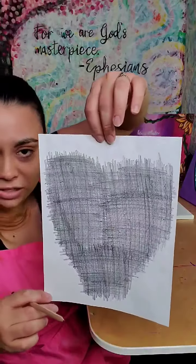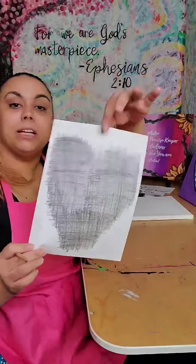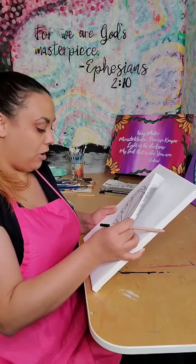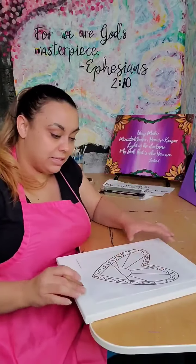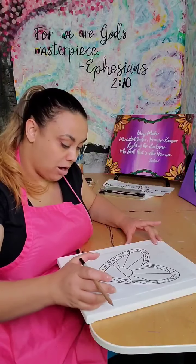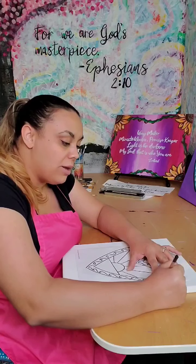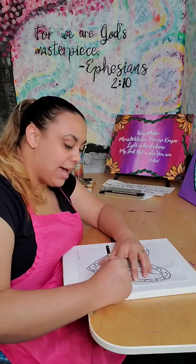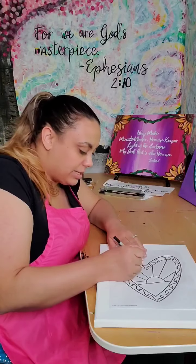It looks like a big giant blob of scribbles, and that's exactly how you want it. After you've done that, you want to make sure the back is faced and pressed down onto your canvas. I'm going to do this on a canvas, center it up exactly how I want it — I want my heart right here. Then I start tracing over the lines. My pencil markings are on the back side, so once I start tracing over the black lines on the front of my page with my pencil, it will start to trace back onto the canvas.